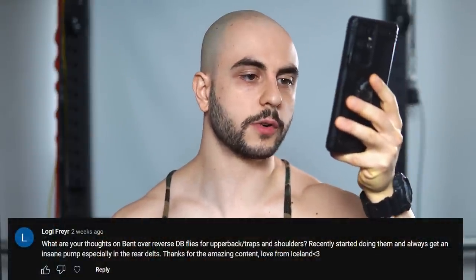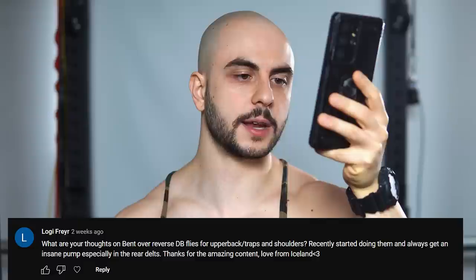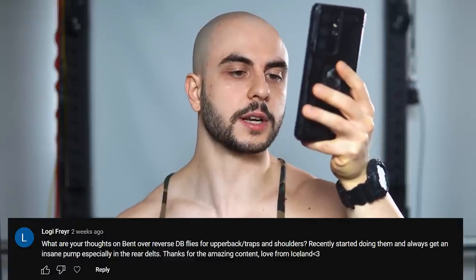Final question of the week: what are your thoughts on bent-over reverse dumbbell flies for upper back, traps, and shoulders? Recently started doing them and always get an insane pump, especially in the rear delts. Thanks for the amazing content — love from Iceland. Much love from Canada, brother.